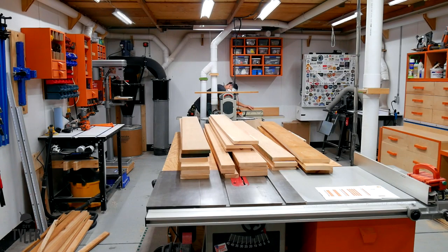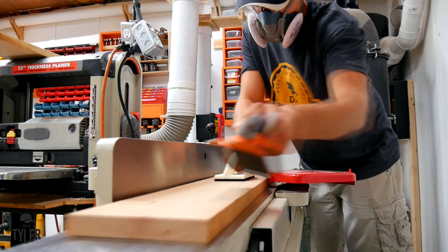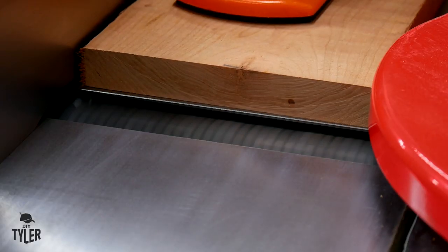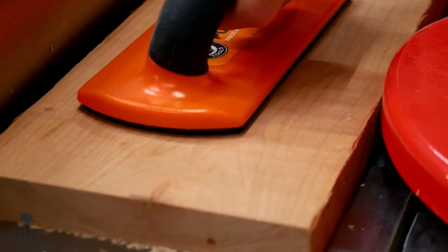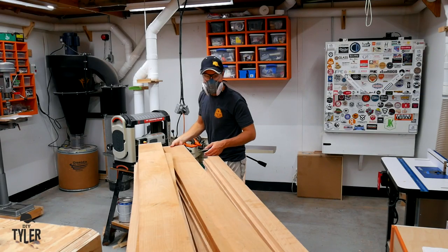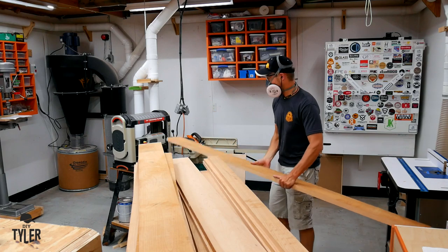It was then over to the thicknessing department of the shop — I just upgraded both of these tools. I got a new 8-inch helical head jointer specifically for working on this cherry, as it usually resulted in terrible burnout with straight blades, but these new helical heads are fantastic. I jointed a face and a side to prepare for moving over to the planer, which was recently upgraded to a helical head as well and resulted in spectacular cuts pretty much ready for final sanding right out of the machine.